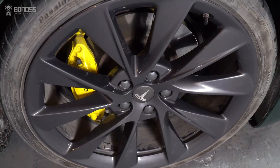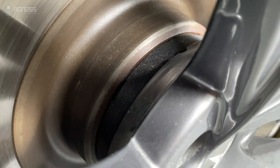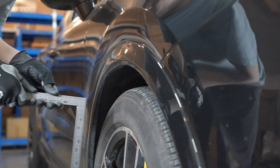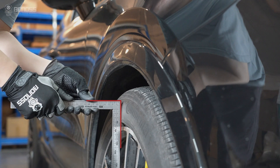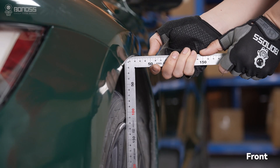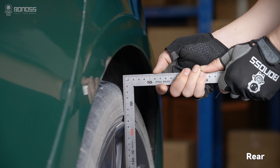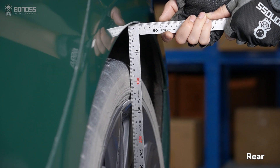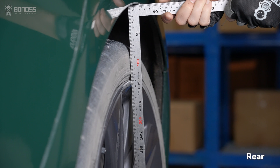What size wheel spacers do I need on Tesla Model S rear wheels? Take a metal ruler straight edge and place it against the outermost part of the front rim. Then measure from the outside of the wheel to the fender line — that thickness is how much wheel spacer you can run to get the wheel flush to the fender.